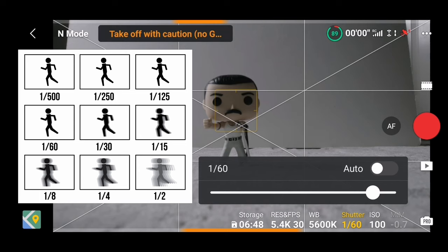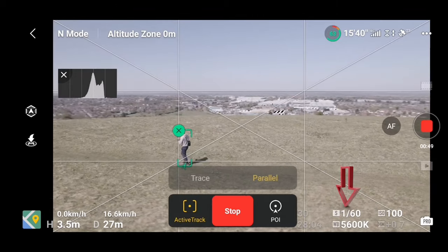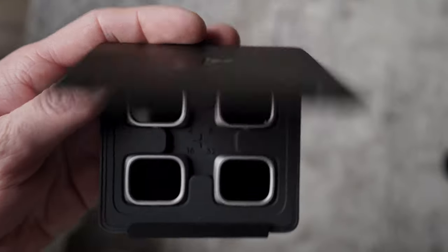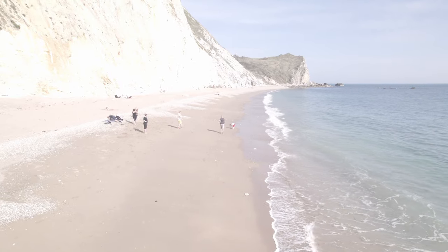Next is shutter speed. As a rule of thumb, it should be approximately double the number of frames per second you are recording. In this example, I shoot at 30 frames per second, so shutter speed should be 1/60 to preserve natural motion blur. This is when ND filters come in handy — without them, the footage would simply be overexposed.